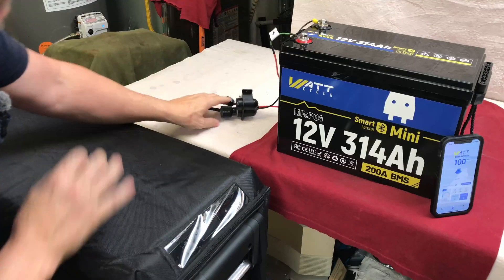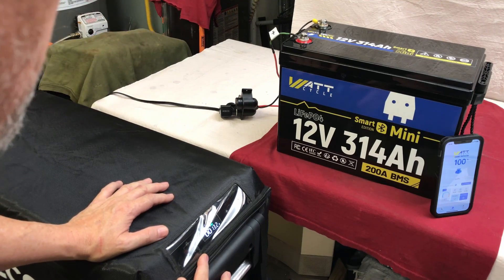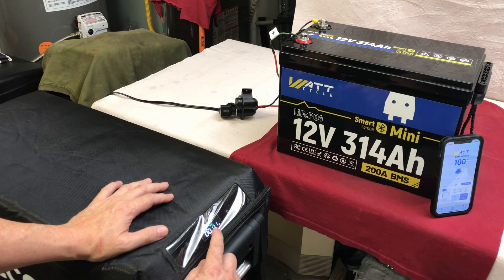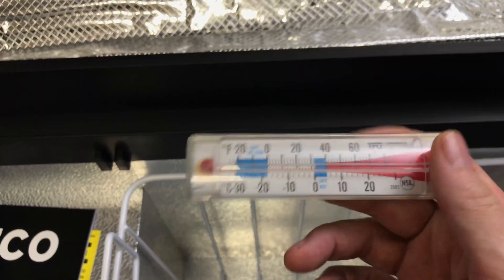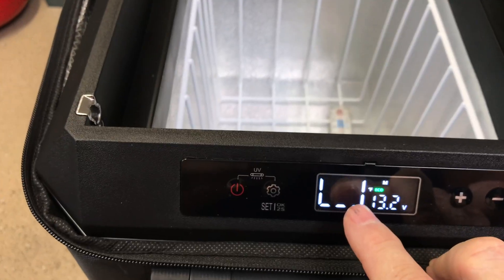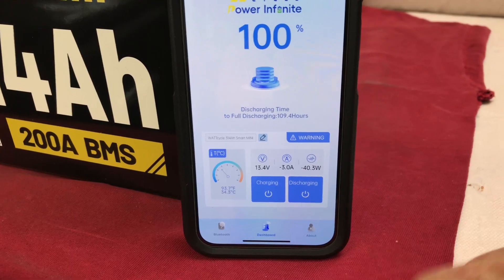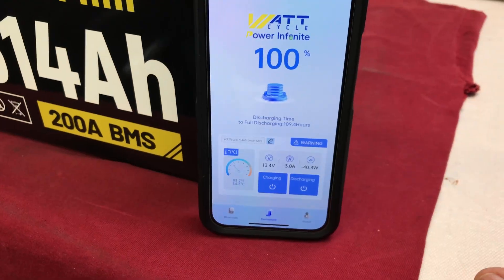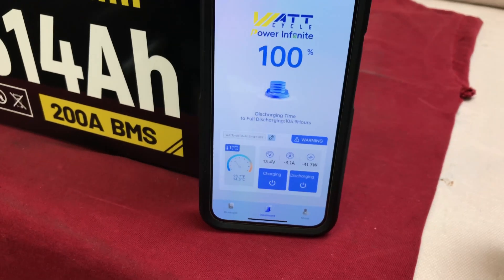I'm going to start with it hot, and this is going to include the cool-down on the refrigerator. Let's plug that in — hit the power button — there we go. It's showing 86 degrees inside the refrigerator at the moment. I'll keep the thermometer in the bottom of the refrigerator. This would be more efficient if I had it full, but I'm going to do this test with just an empty refrigerator — only paperwork and that thermometer in there. Right now it's pulling 40.5 watts.